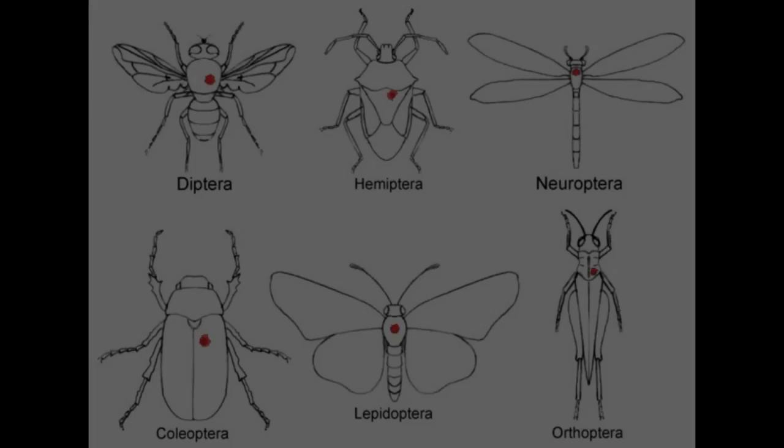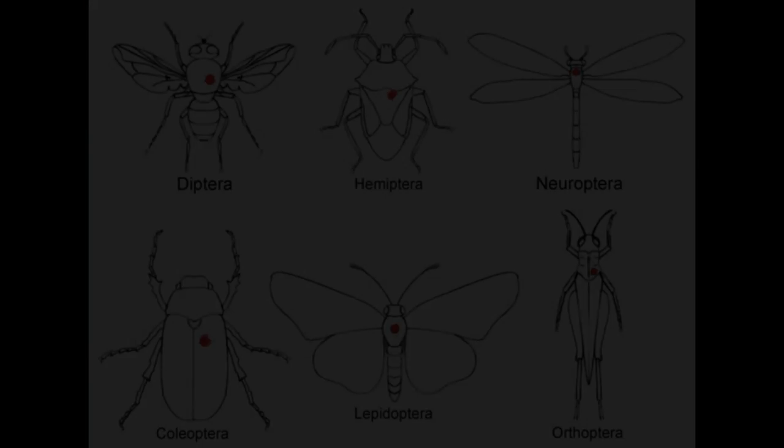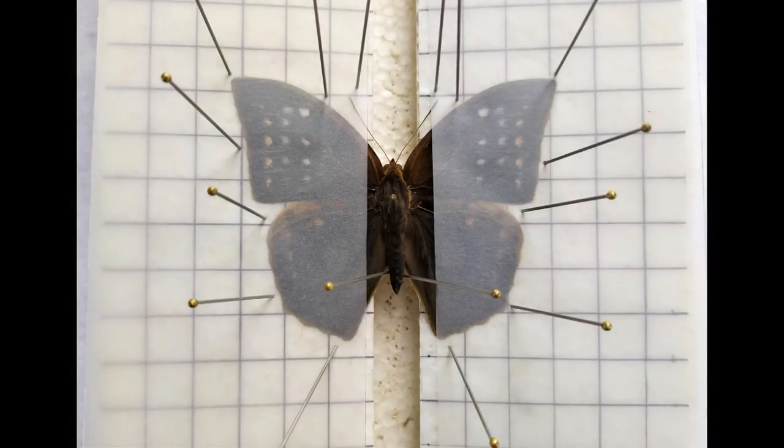Different groups of insects have different sites for pinning, as a general rule, as seen in this diagram. The red dots on each insect indicate the site where the insect pin has to go through for that particular order of insects. In this video, I'll be showing you how to pin and spread a butterfly specimen.